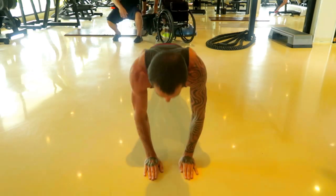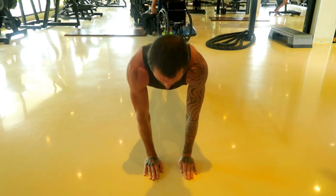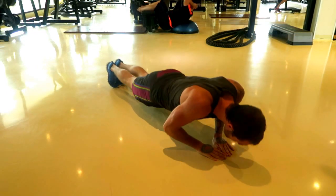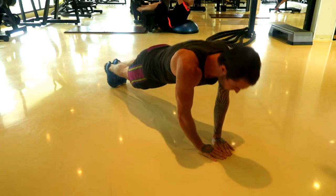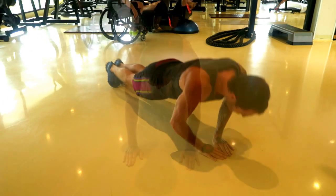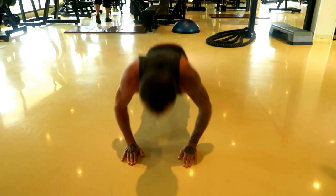If you want to target more of your tricep area, then do a narrow push-up. These are a lot harder than wide push-ups. The diamond push-up is a harder variation — it will take you a while to get to, but it's brilliant for really targeting the triceps. Then once you feel more confident, you can move on to explosive push-ups, as shown in these two following clips.